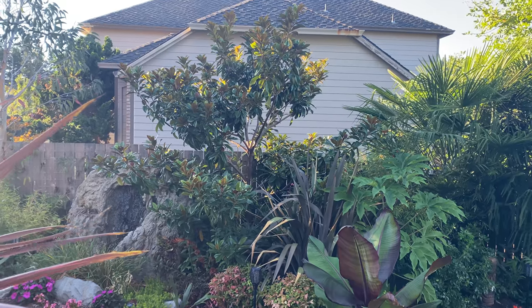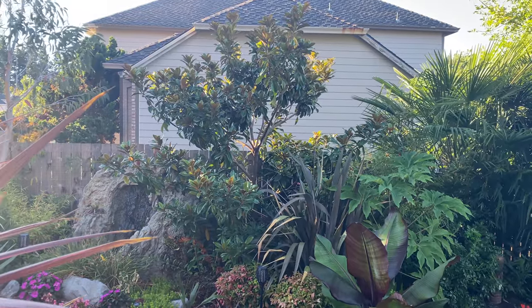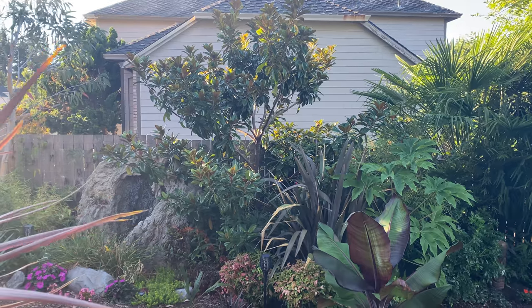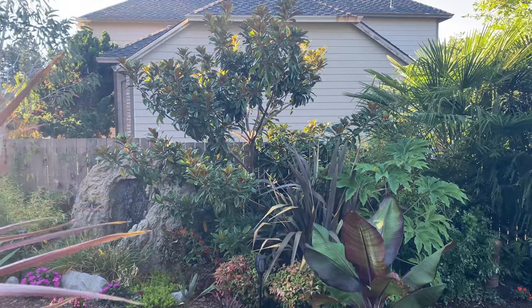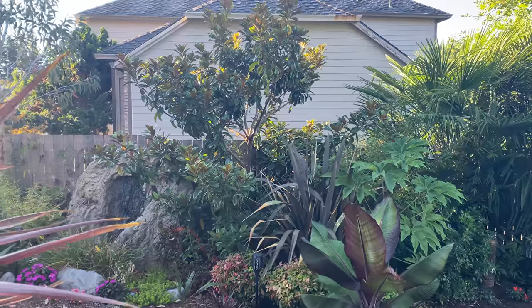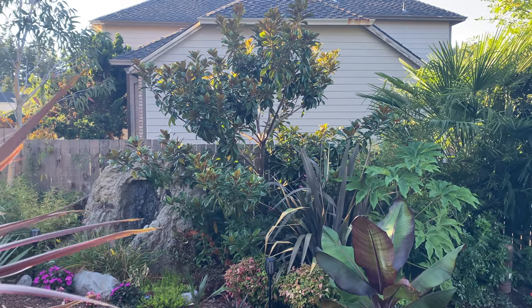When I moved into this house in 2016, one of the very first trees I planted that summer was the southern magnolia. It was a Home Depot special, not labeled, but we're going on five years and I wanted to talk about how much it's grown. I think this is probably a Little Gem.